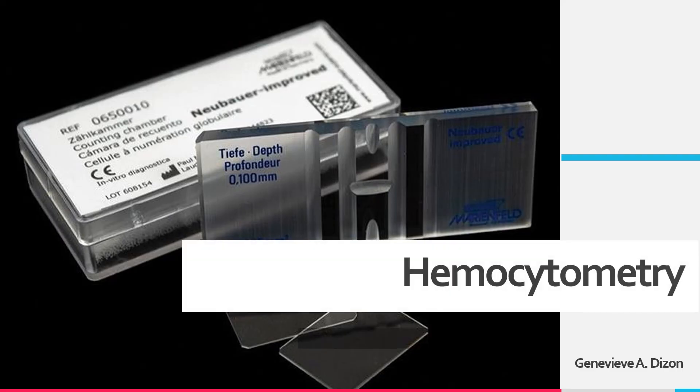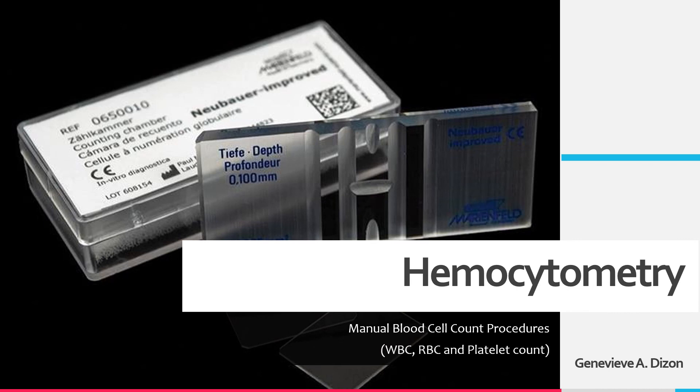That is all for the procedures in hemocytometry. The principles and the different computations and calculations revolving around hemocytometry are also very important, so please make sure to watch the video about the principles of the manual blood cell counts. Thank you for watching.